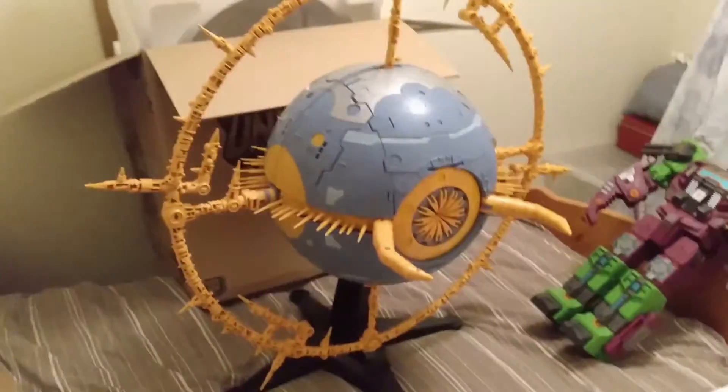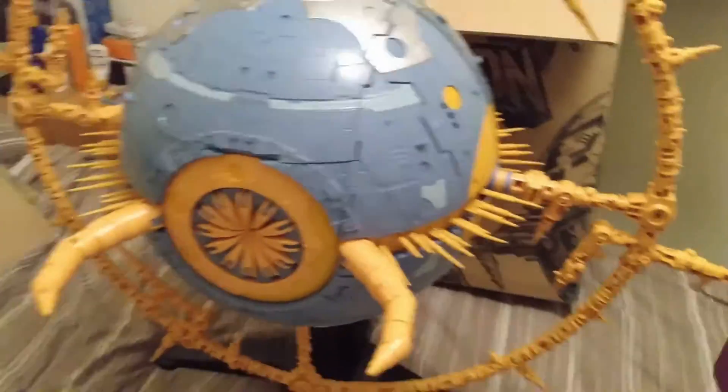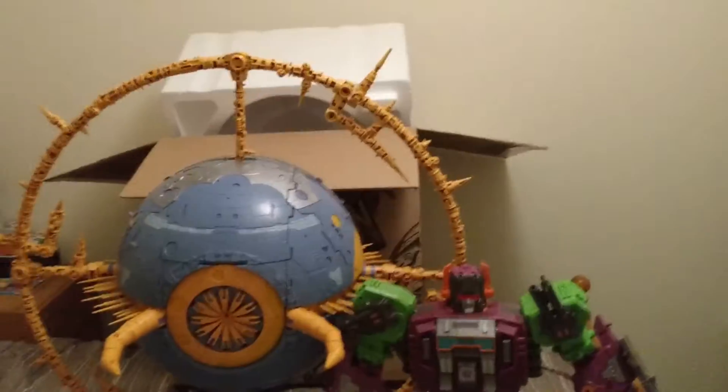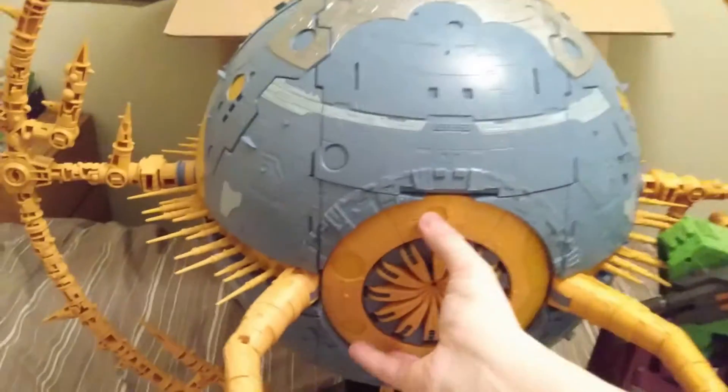I can't even fit this in — there's literally not enough room in this room to get it all in. So I apologise for anything in the background that isn't usually there. Obviously got Scorponok in there for comparison. There he is next to robot mode Scorponok. I am going to display Unicron in robot mode, but it's nice to see it in planet mode right now.